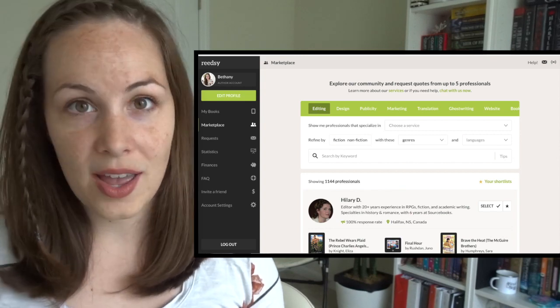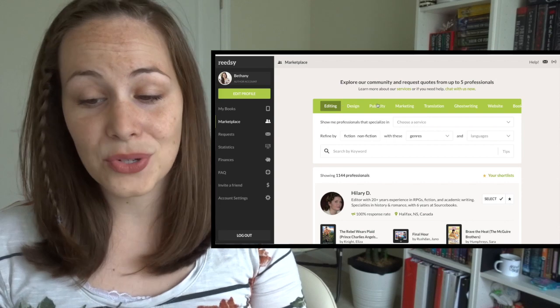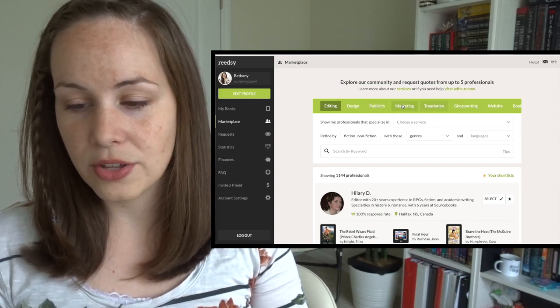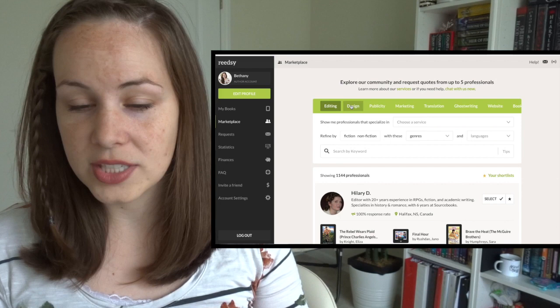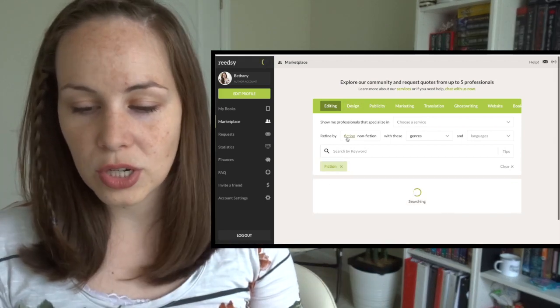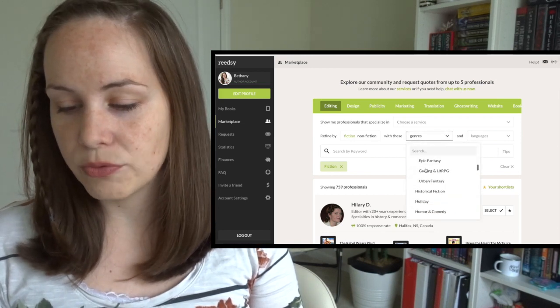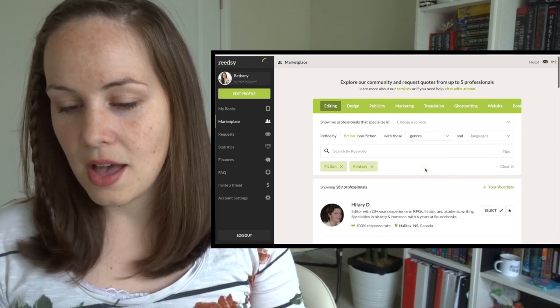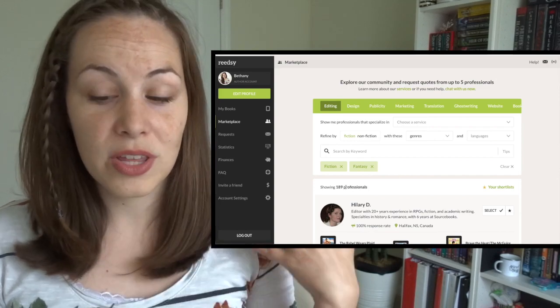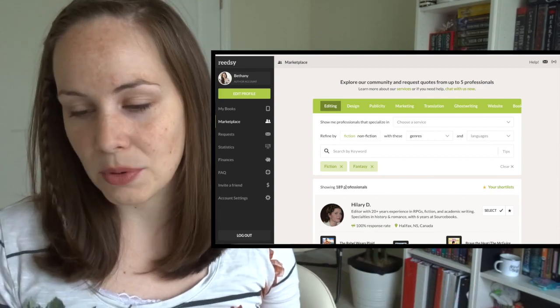I'm going to start with a company called Reedsy. Reedsy is where I have found one of my editors in the past, and it's really cool because they also have a lot of other things like marketing and cover design. You can pick whether it's a fiction or nonfiction project — for instance, I write fantasy — and it's going to narrow down the number of people specifically trained in that type of work.